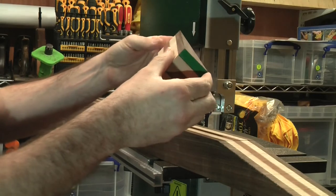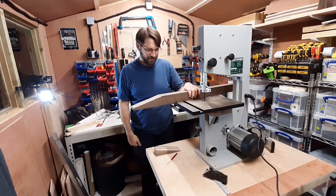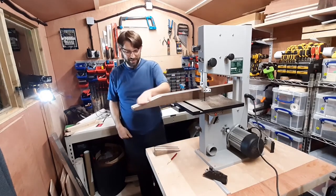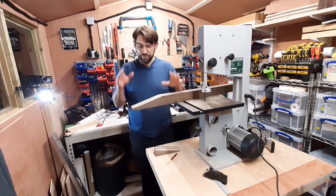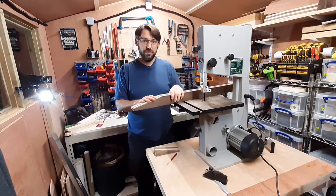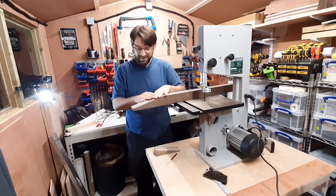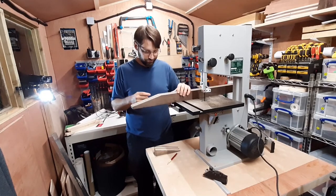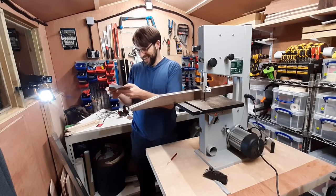Wow, holy crap — I cannot believe how straight this thing cuts. I bought a really cheap 80-pound bandsaw from China, which was good for half a guitar and then became a piece of crap, so then I bought this one. My philosophy with tools is: buy the cheapest one, and when it breaks down on you, go buy a proper one. Look at that — it's just amazing. The next thing I'm going to do is drill the hole for the truss rod and see if I can get it installed tonight.